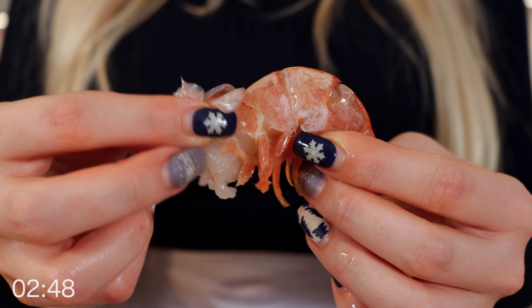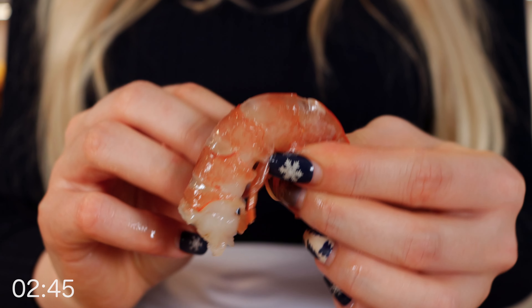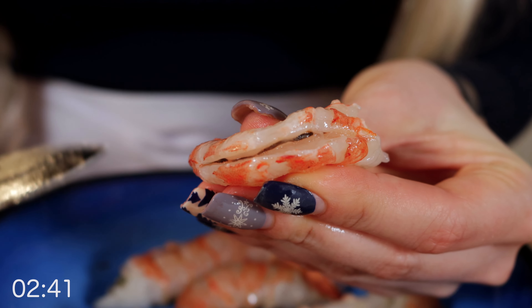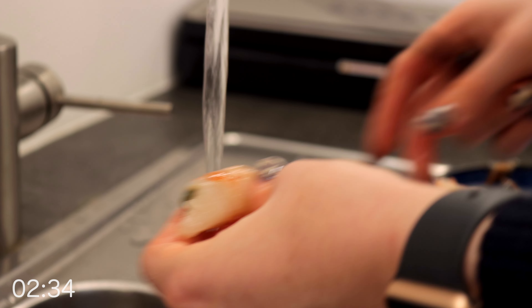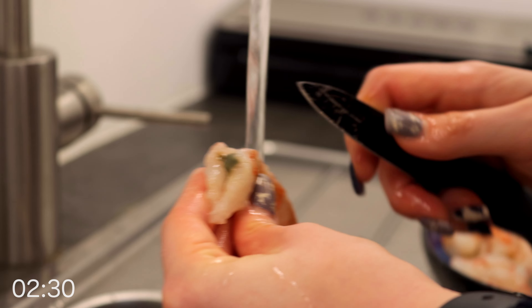Start by ripping off the first few legs, then grab the shell and carefully peel it off. The most important part is to make a cut along the back to remove the not-so-appetizing part of the shrimp. I like to do this over the sink under some cold running water. So if you ever get a shrimp which is not cleaned like this, better send it back.